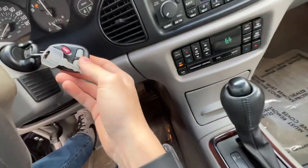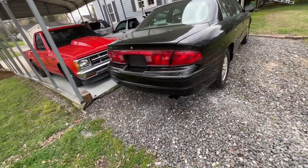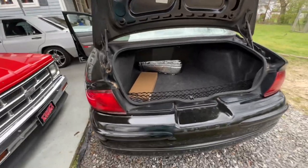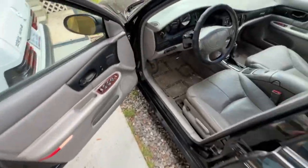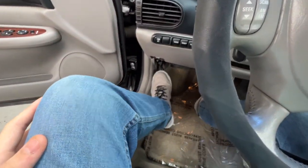I'll show you guys the trunk. Going to have to pop it with the key. So this is the back — you've got your LS right there, your Buick badge right there, and that's the dual exhaust system. That extra window motor in the trunk came with the car when I got it. We did four new window motors because all of them were out pretty much, except for the driver's side — that was the only one I didn't have to replace. And down there is your brake release; you just push it down and then hit the button to release it.